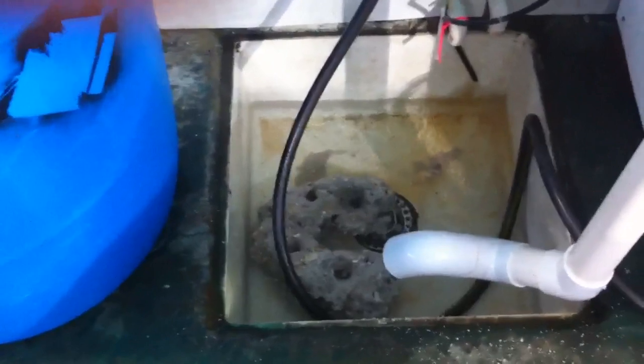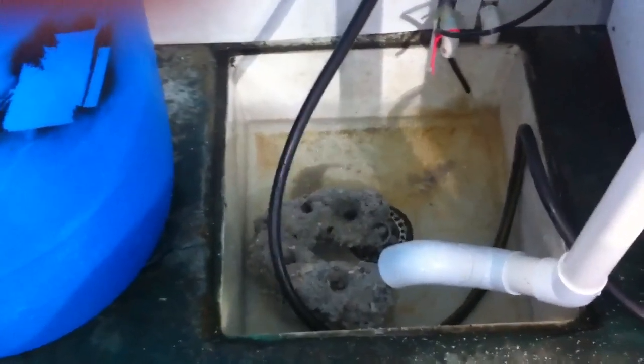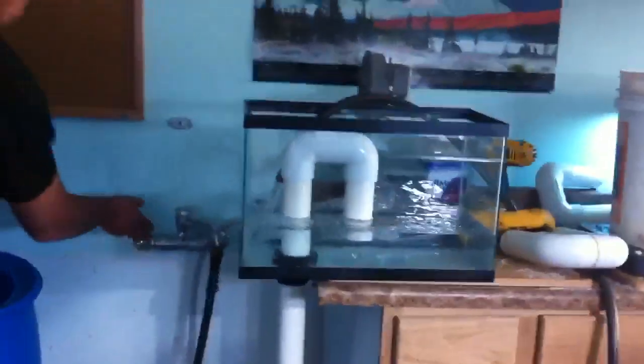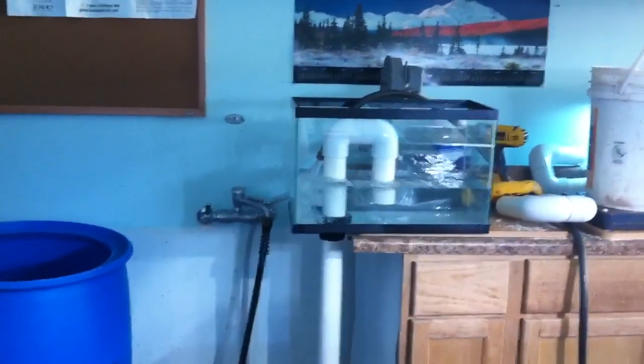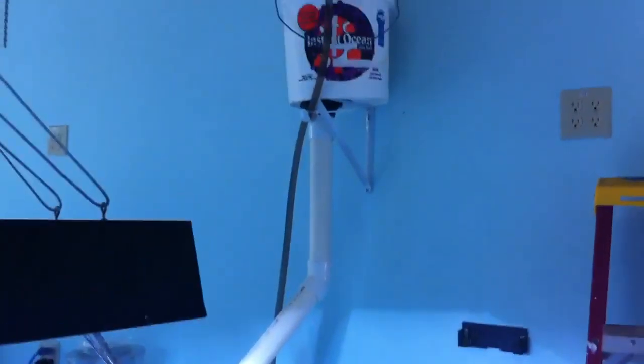By adjusting the water going into your wave maker, you can control how often it produces a big wave. That kind of wave wouldn't be very distracting, but it sure would be good for your aquarium.